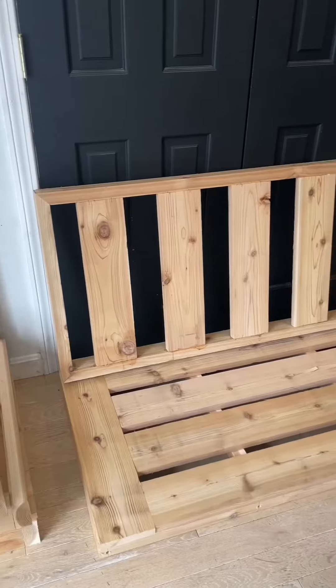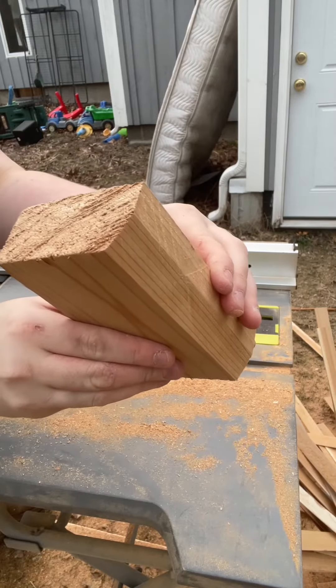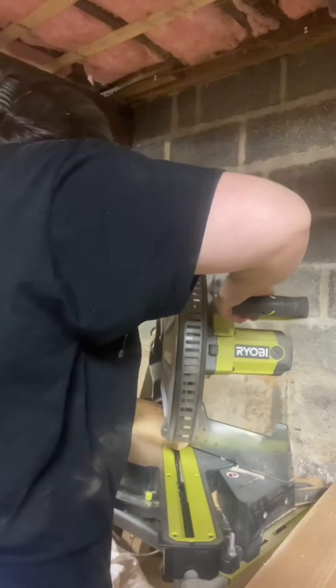We have a base for structure, a back, and the bottom, so now we need some arms. I got a little fancy and ran mine down the table saw at a 20 degree angle for this design. Then I cut everything at a 45 degree angle.